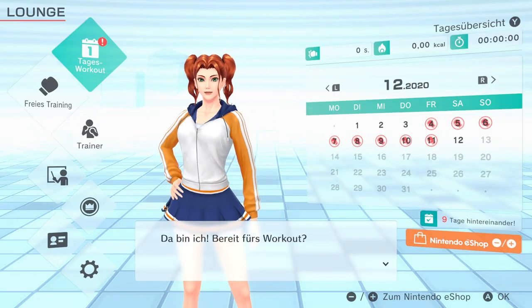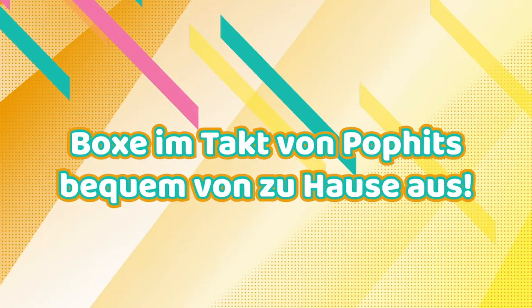Hey, I'm here now! You ready to kick off this workout? Let's go!